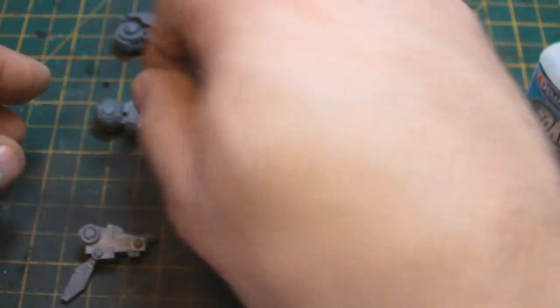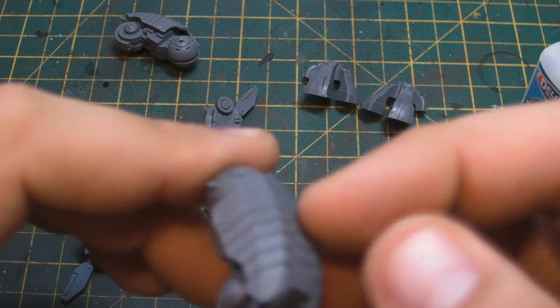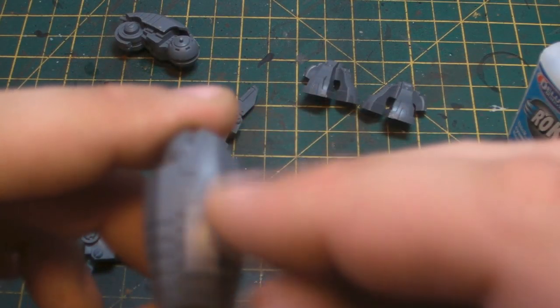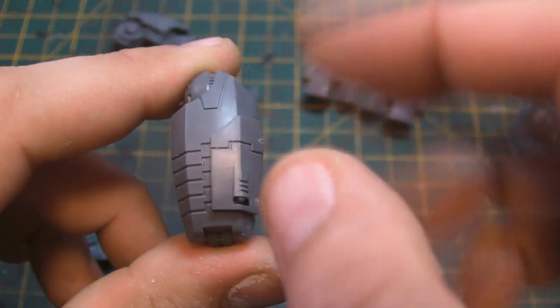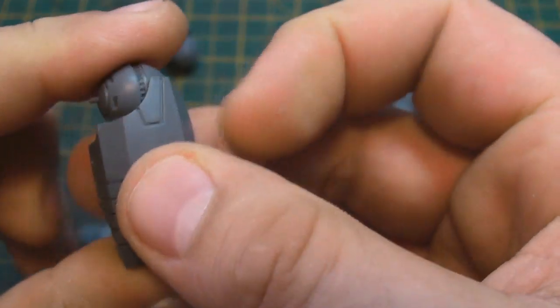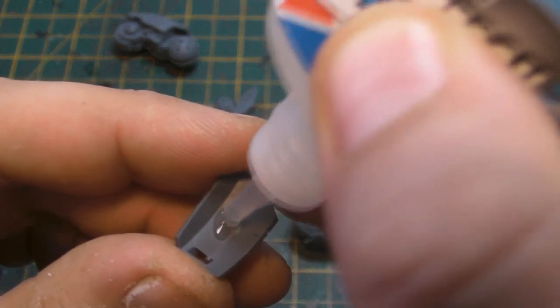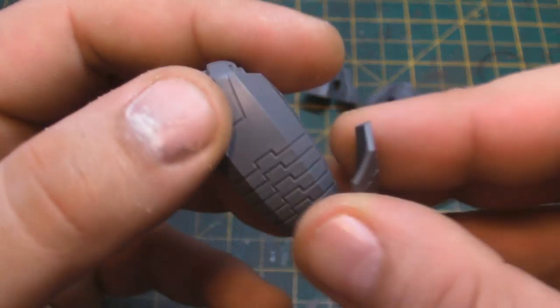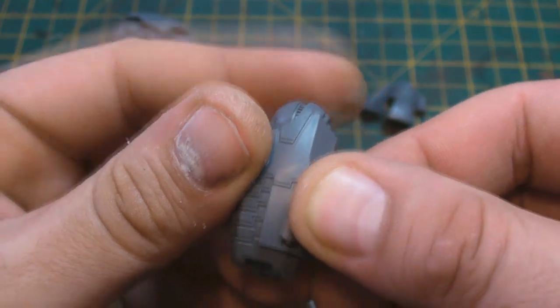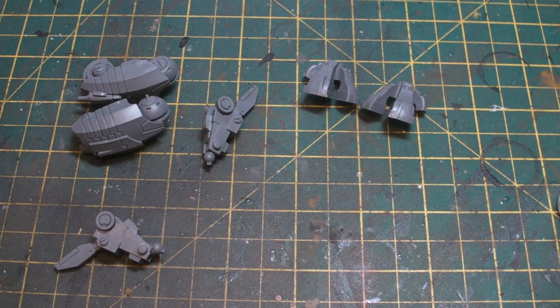Move on to the next one — it just slots in like so, with a little groove already made for it. This one's slightly different — we get extra plating that clips into place. I'm going to glue the top of the thigh, squeeze that down, then add the upper thigh plating — and that will just slot onto there. Now I'm not going to glue all the legs together just yet because we need to work on the hip section.